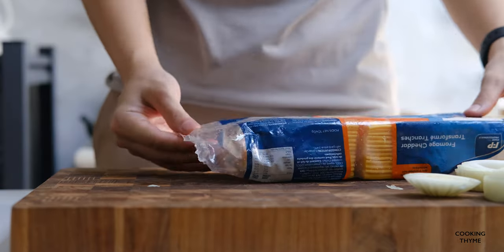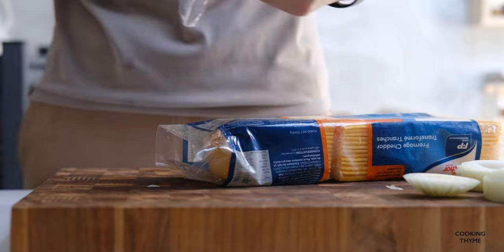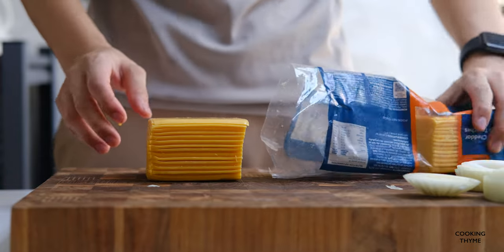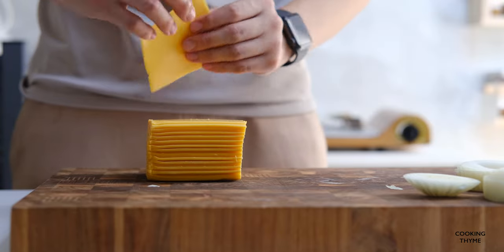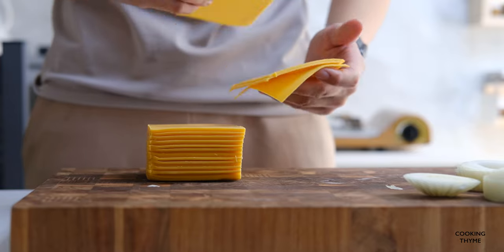I'm going to make some salt. It doesn't matter how long you have to put it in or how long you can get it.